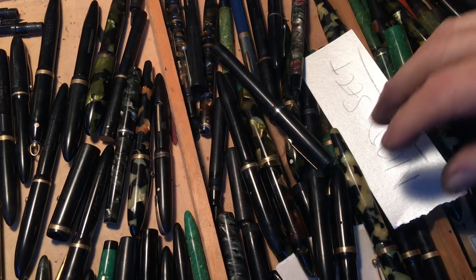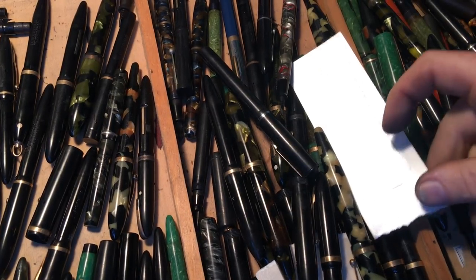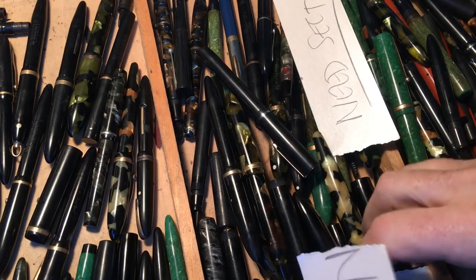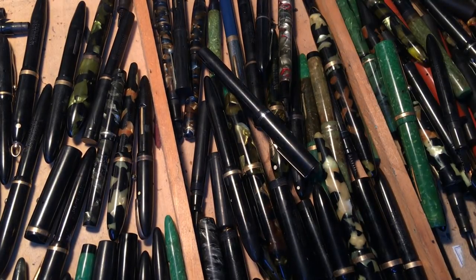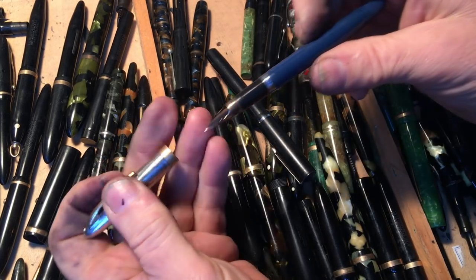Hello everyone. This is a drawer full of pens that need attention. I just can't remember — I haven't looked in this drawer for a while to know what attention it needs. But let's try to figure that out.